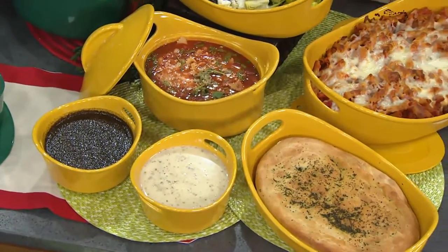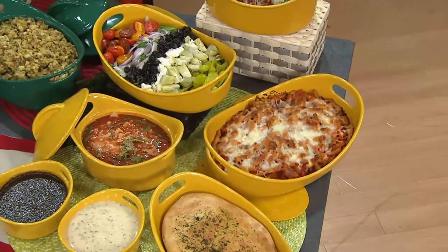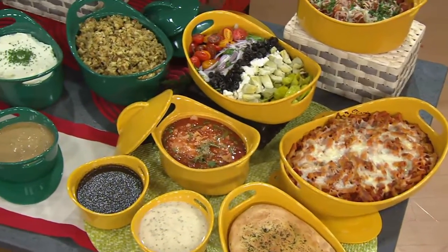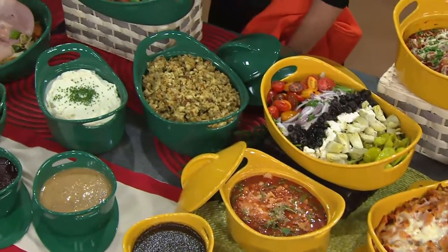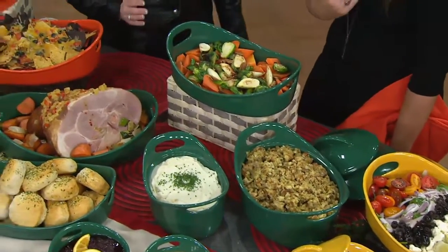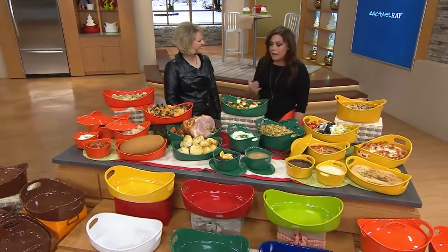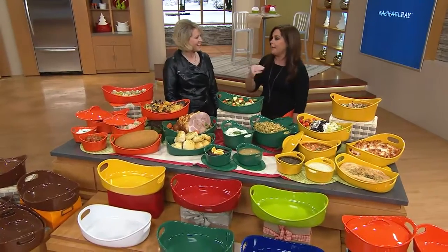The table always looks bright and pretty and cheerful. I don't have any other bakeware of any kind, period, because I don't need it. We sell this stuff in every shape and color and size imaginable. And the prices here at QVC — that's why I love coming here. Not only can I talk directly to the customer who's my boss, but the prices blow my mind.